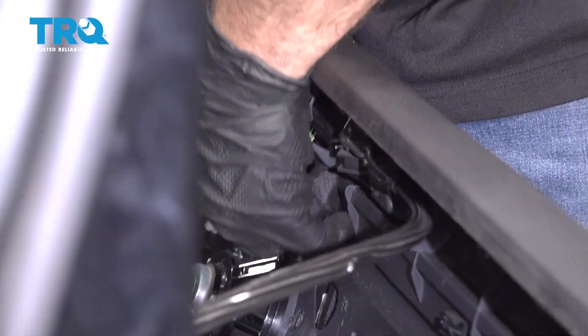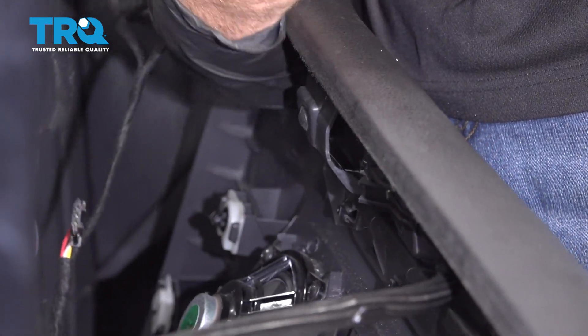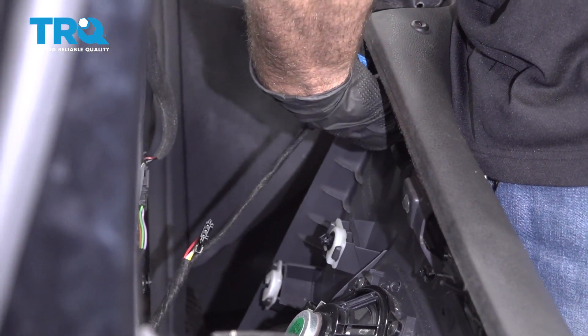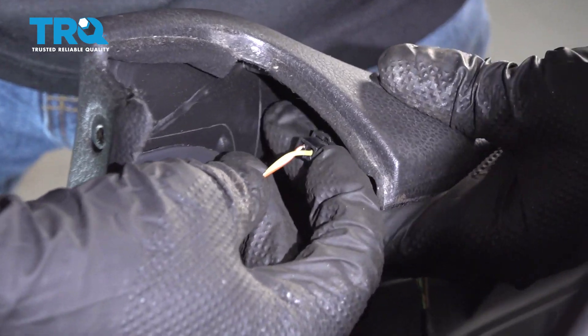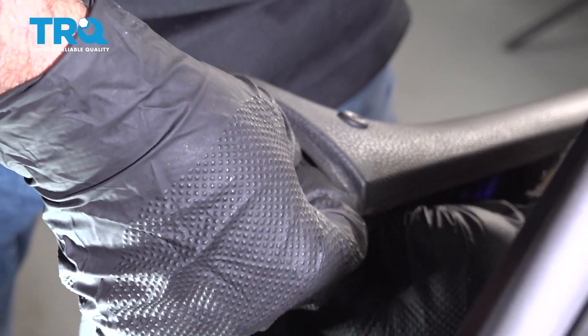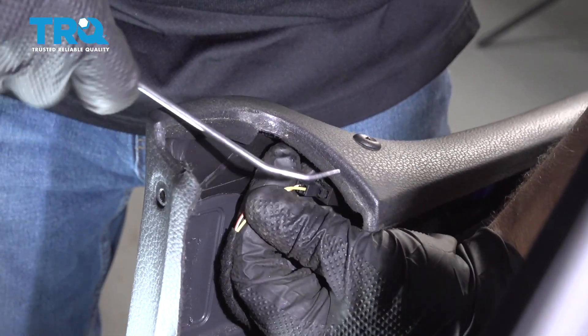Disconnect the other connectors. If you need to, use a screwdriver. There's a little tab right here — push down on that tab and disconnect this connector. If you need to, you can use a pick.